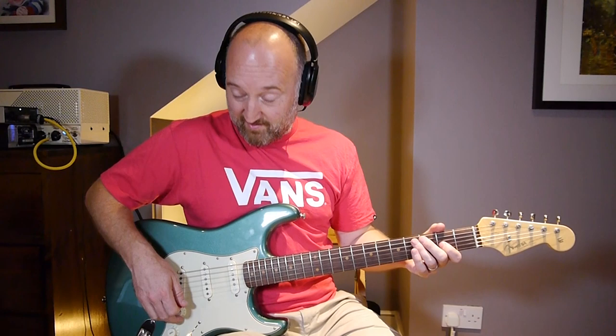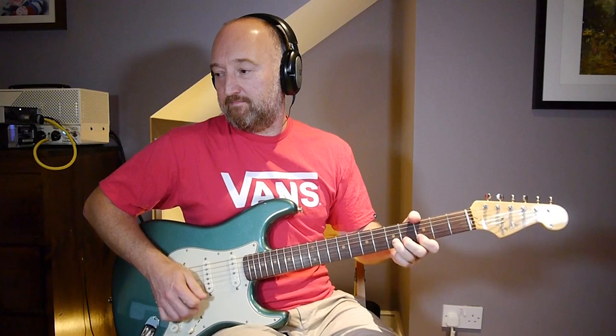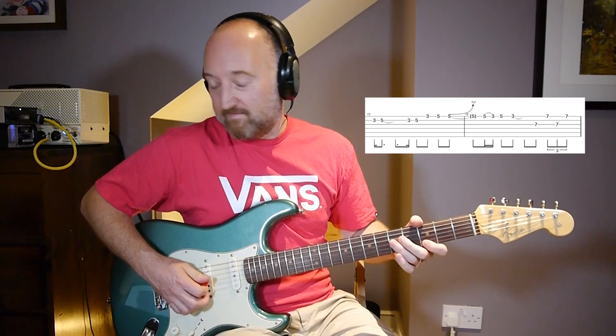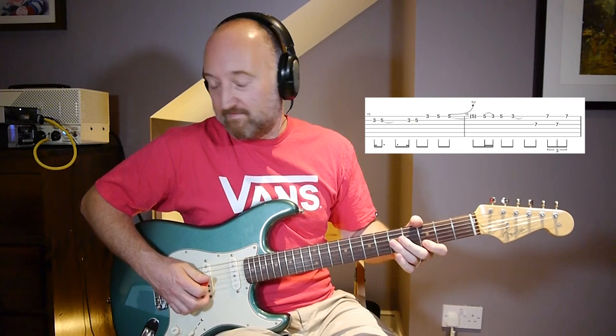Let me try and play it through from the fast bit. The actual second riff goes, and then a similar phrase to before.